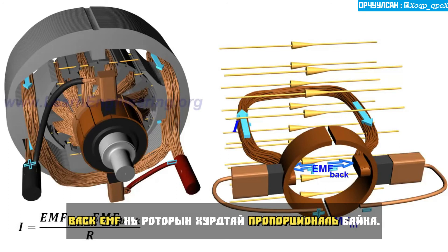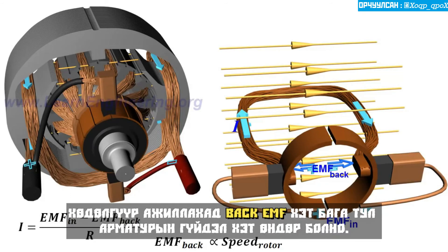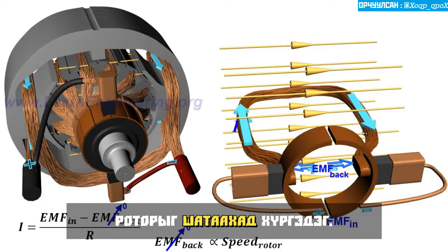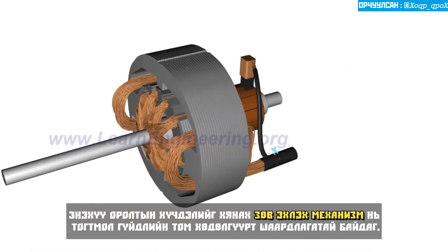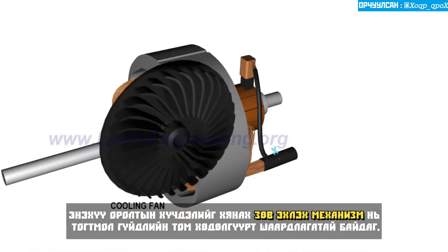Back EMF is proportional to the speed of the rotor. At the starting of the motor, back EMF is too low, thus the armature current becomes too high, leading to the burnout of the rotor. Thus, a proper starting mechanism that controls the applied input voltage is necessary in large DC motors.